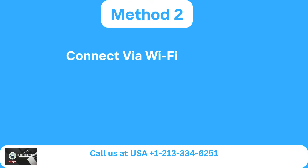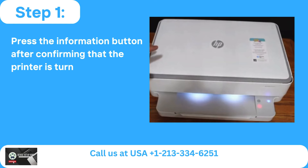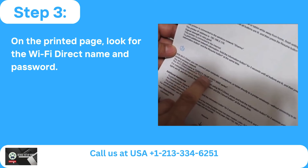Method 2: Connect via Wi-Fi Direct. Step 1: Press the information button after confirming that the printer is turned on. Step 2: An information page will print from the printer. Step 3: On the printed page, look for the Wi-Fi Direct Name and Password.